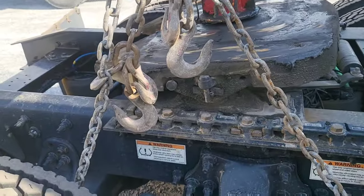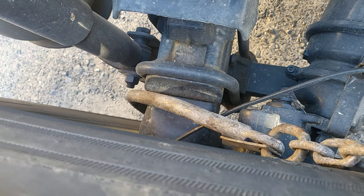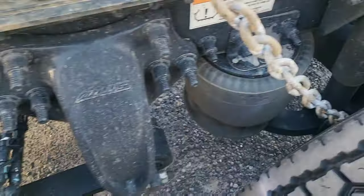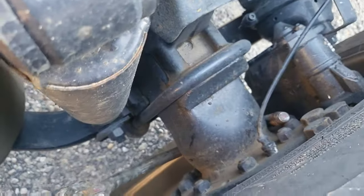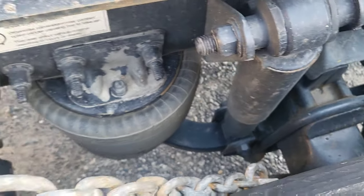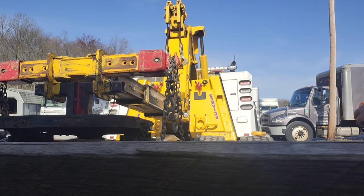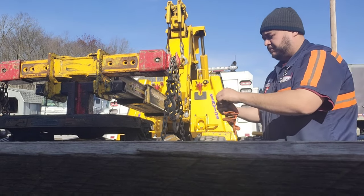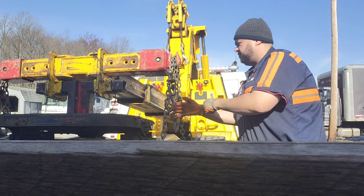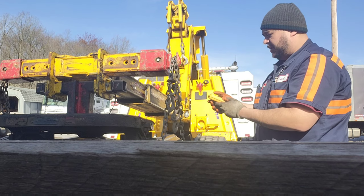I'm going to remove these chains from this side - it's really easy, it's just a J-hook chain that goes around and holds the axle up. This one came loose now because I put it down, but that's what it should look like - hooked right around the axle there. I'm going to get my gloves on and take that off. It's still a little tight so I gotta go in.